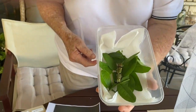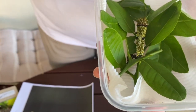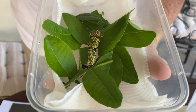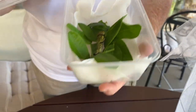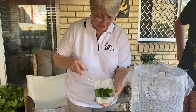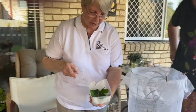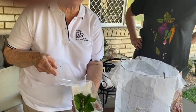Put holes in the lid — I have this thing in my mind that they need some air. This caterpillar is very big now and just about to go into the next stage.